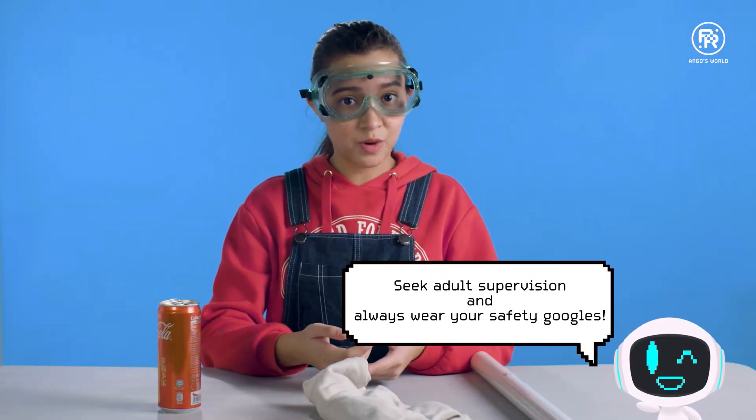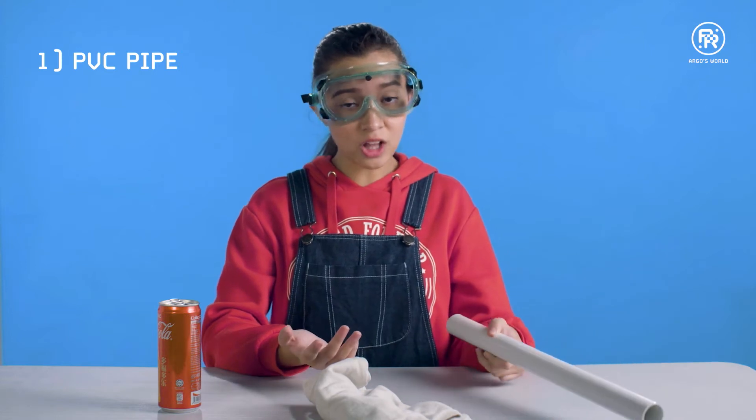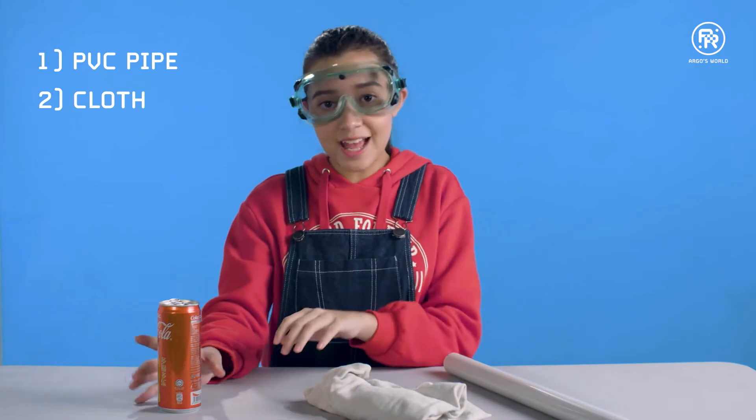For this first experiment, you'll need a PVC pipe, which you can get from your local hardware store, a piece of cloth, and an empty can.